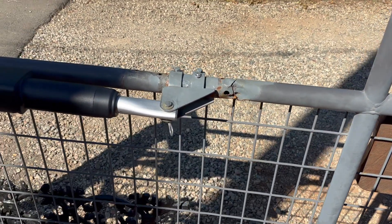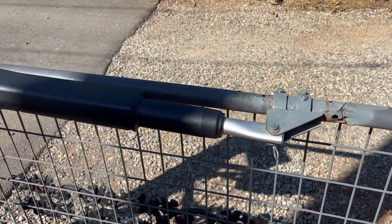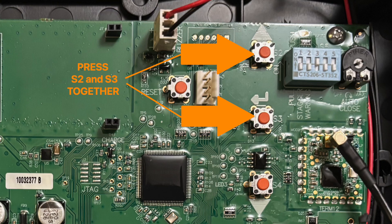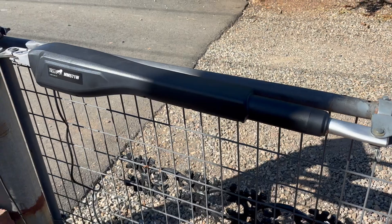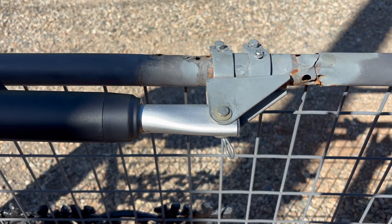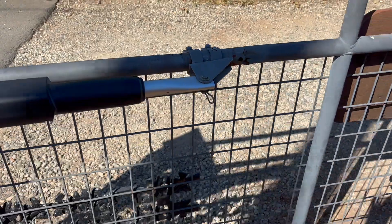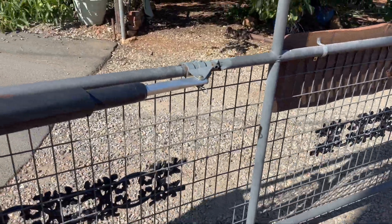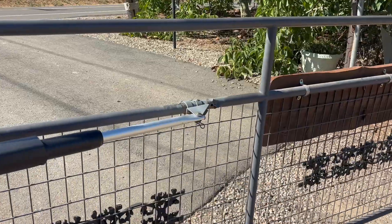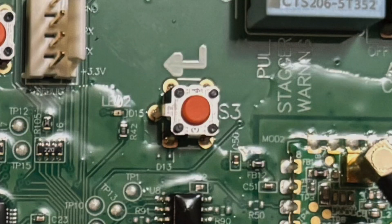After you've installed your gate opener and you're ready to program it, for the closing position press switch S2 and S3 at the same time and hold until there is a long beep — now you're in programming mode. Press switch S2, the up arrow, to close the gate and release the switch when you hit the desired position. If you overshoot or undershoot, you can use switches S2 and S4, the up and down arrows, to fine-tune the position. To save your position, press S3 until you hear a long beep and then release it.